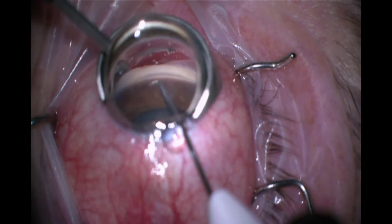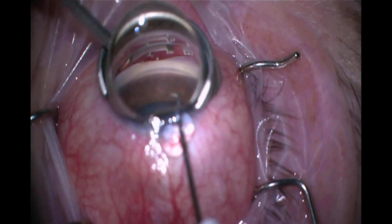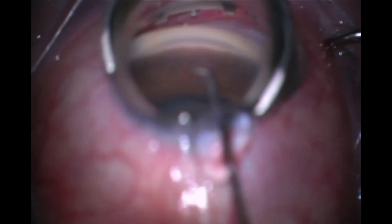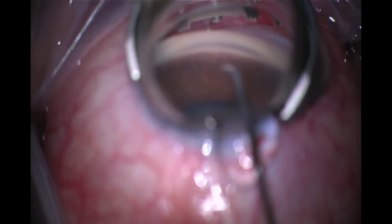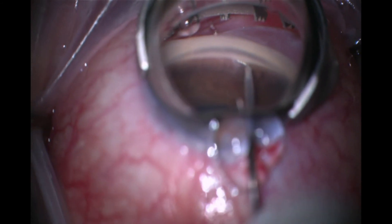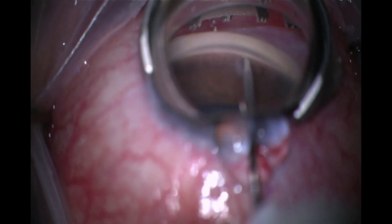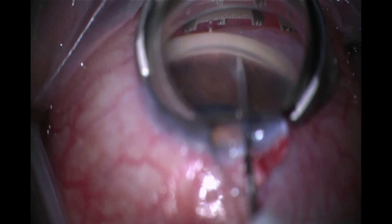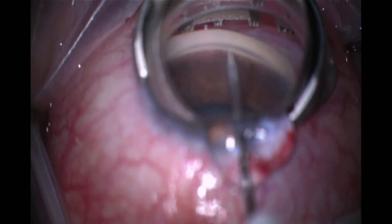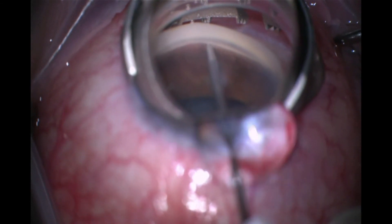Here you can see we're going to get properly positioned and then adjust our illumination, focus, and zoom to set us up for successful implantation. This is an angle that has fairly prominent landmarks, which definitely helps. We lead with the point, bury it until the trabecular meshwork slides over that first retention ridge, and then slightly change our trajectory and slide into Schlem's Canal — and you can see it pop in there.